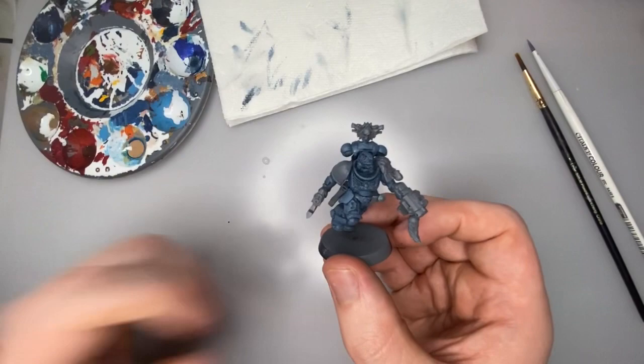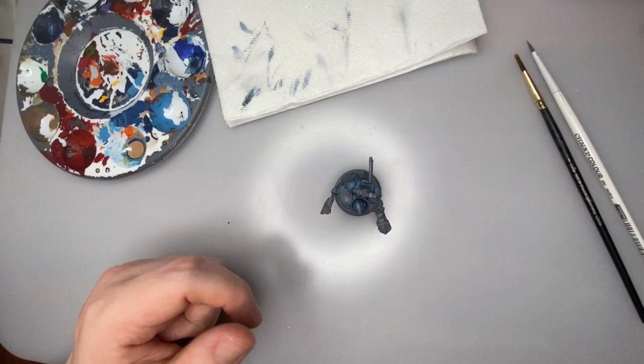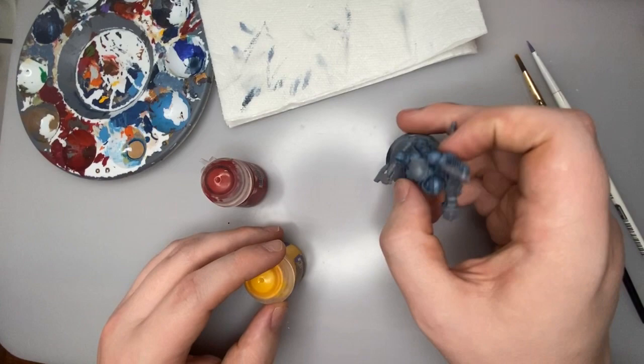With all the blue armor done, we're going to attack these shoulder pads. This one we're going to do in red, and this one — where it's not covered by the wolf pelt and other details — we're going to do in a bright yellow. For this step, I'm going to be using Mephiston Red for the right shoulder pad; this should have good coverage over a gray primer with no problem. Yellow, on the other hand — I'm using Yriel Yellow here — will take quite a few coats to go on smoothly. Yellow is one of those colors that's kind of a pain to paint.